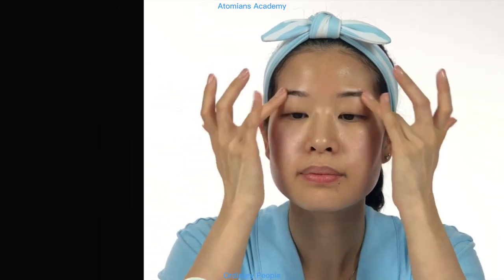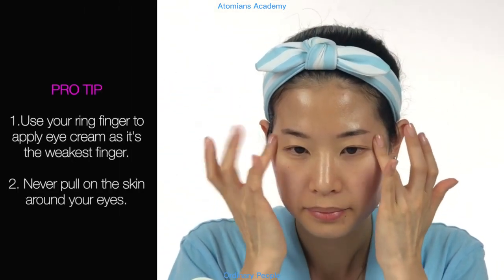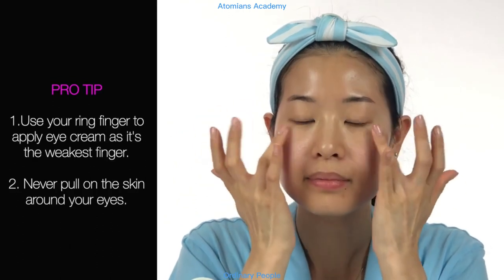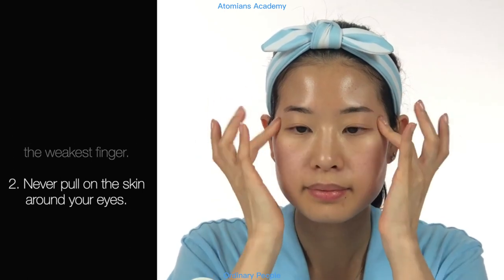Pro tip — use your ring finger to apply eye cream, as it's the weakest finger. To avoid contributing to wrinkles or eye bags, never pull on the skin around your eyes, and especially not downward under the eyes. We don't want to help gravity do its job and speed up the aging process.